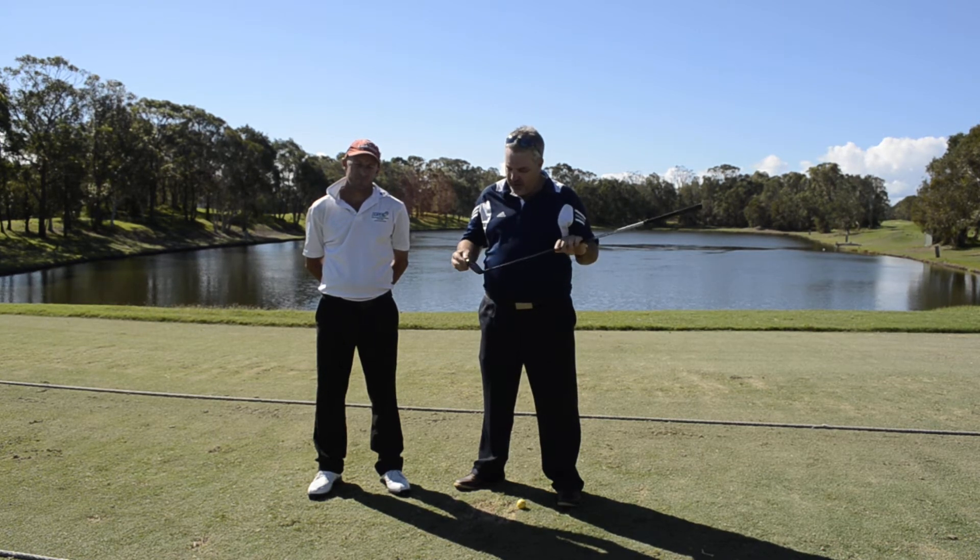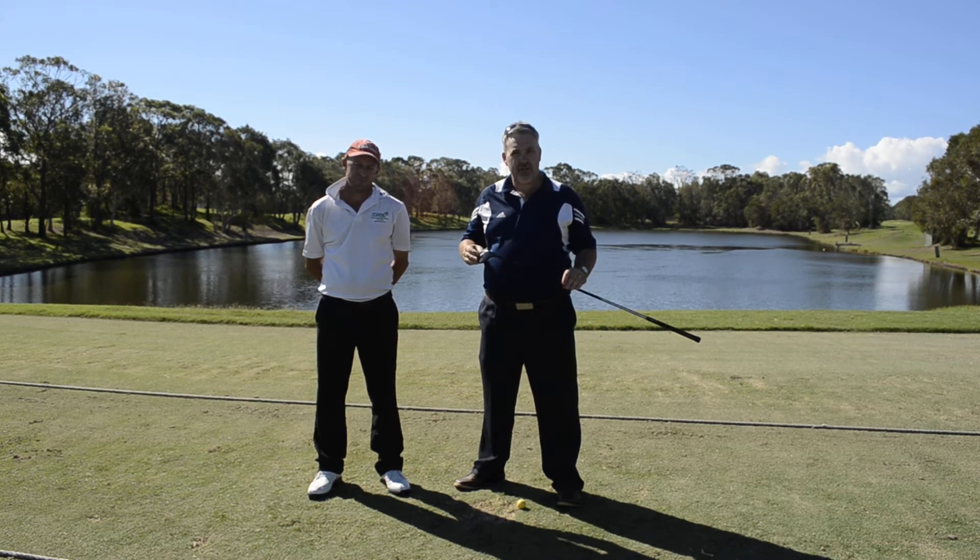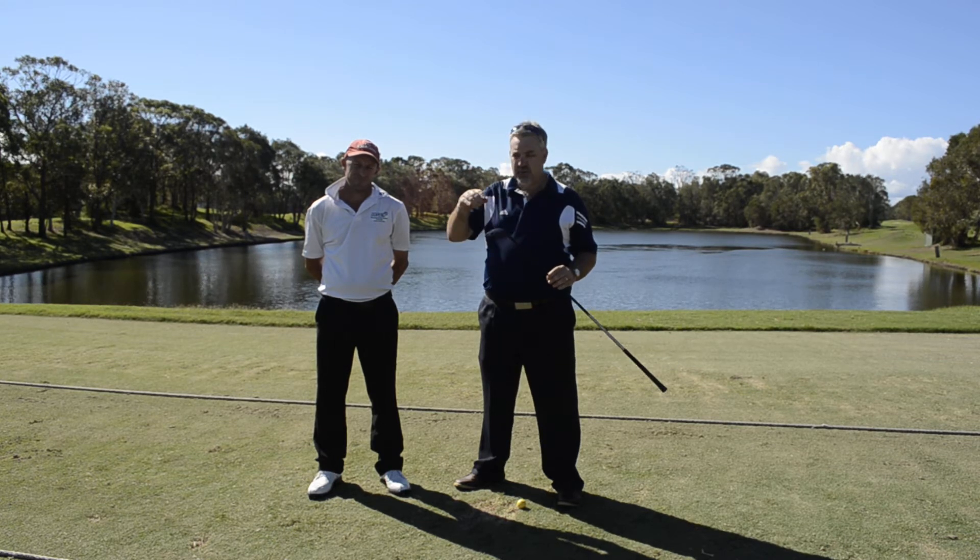Certainly a nice, forgiving design. Nice and broad, so not overly large, but certainly looks good at address and is nice and forgiving for those shots that you want to get up in the air.